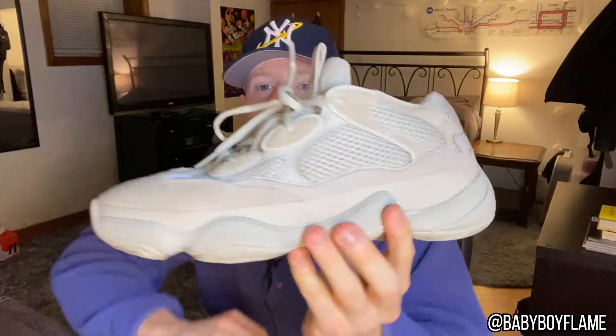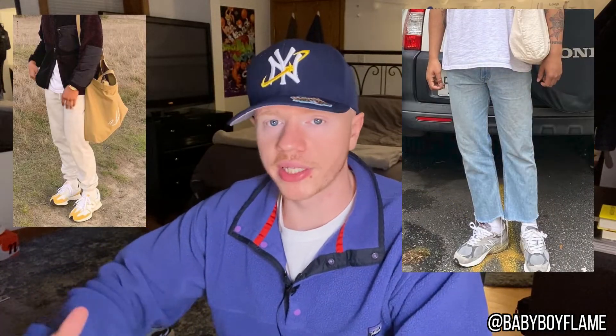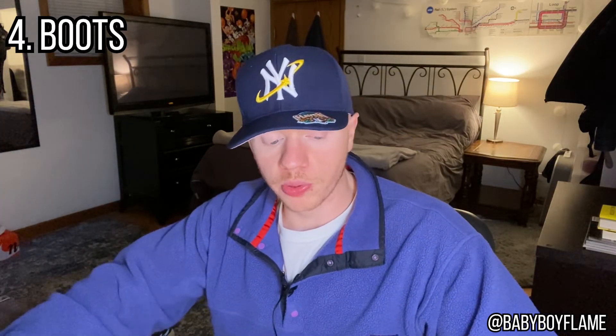I would even consider Yeezys in the trainer category — I've got the 500s on right now. Really chunky sole, maximizing comfort, but it also looks good and is very aesthetically pleasing. The trainer is where running meets lifestyle. It's a cool way to mix running and lifestyle because you're getting comfort factors — a really thick sole with good cushioning — while still looking great. There's a ton of really nice trainers out today and this is a staple within my rotation that I utilize in everyday wear.